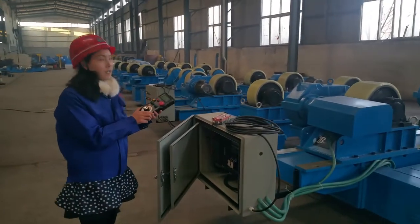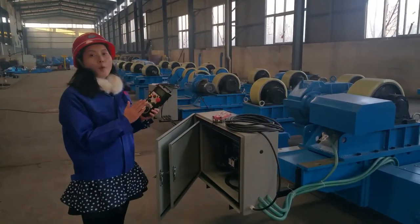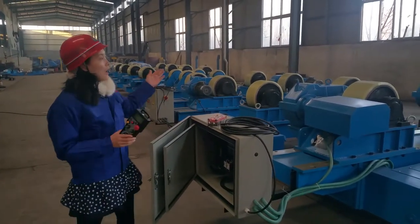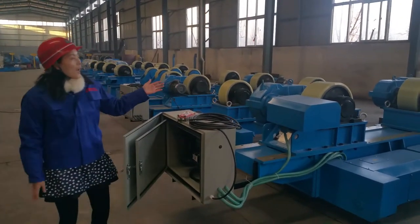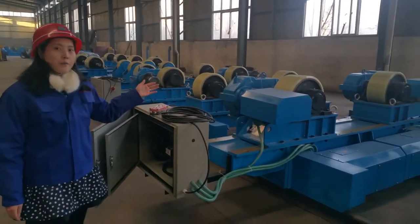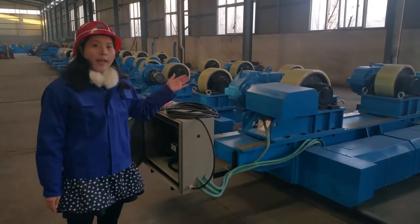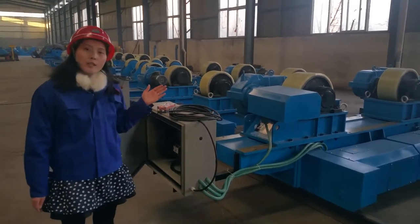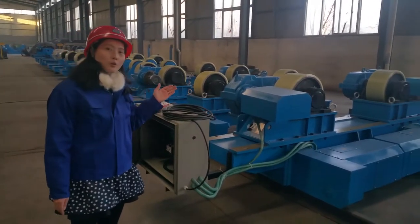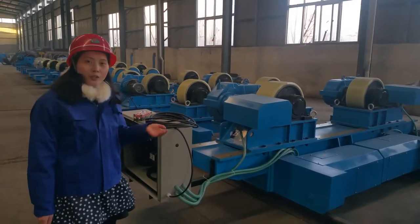And it is very safe for operators. Our welding turning rod is widely used in heavy pressure vessel and water tank production. So if you are interested in our welding turning rod, welcome to contact me by the below contact details. Thank you.